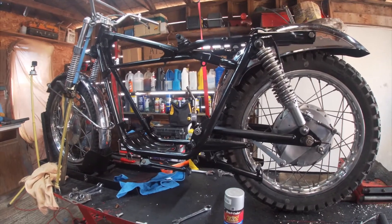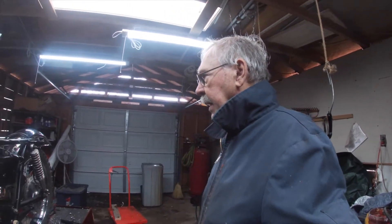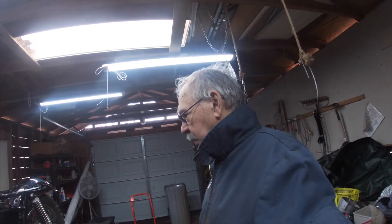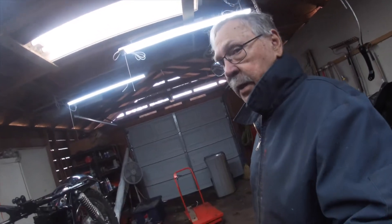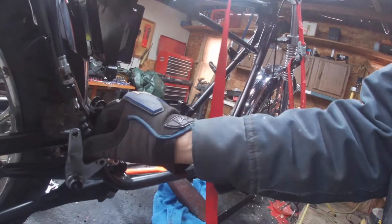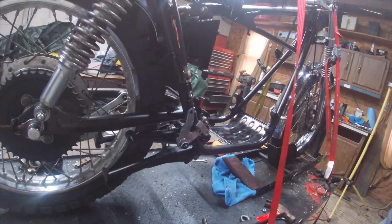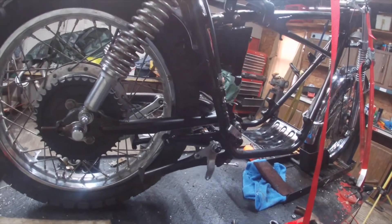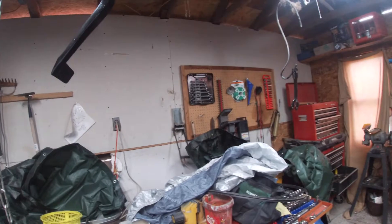Good morning, ladies and gentlemen — Jack here. Going to do some more work today; this will probably be added to yesterday's video. Starting out by hooking up the rear brake mechanism. Of the three metal pieces for the rear wheel, only one was not totally rusted and flaking, so I left that one alone and painted the other two. They've been curing all night so they should be in good shape.